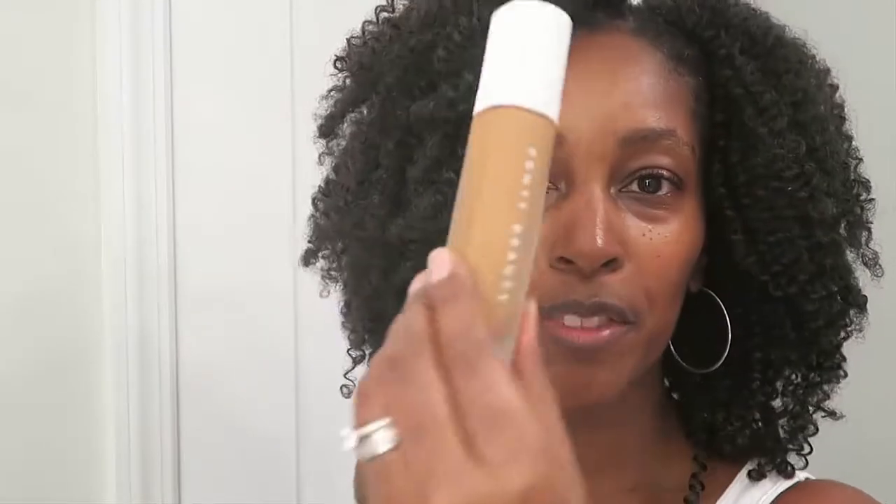Hey everybody, I'm coming to you today with my review of the Rihanna Fenty Beauty foundation. I also have the lip product she released — the Fenty Glow, it's a gloss bomb. Fenty Glow is the color. I did try this on yesterday at Sephora and ended up keeping it on for eight hours. It lasted very well — I'll talk to you more about that in a second.